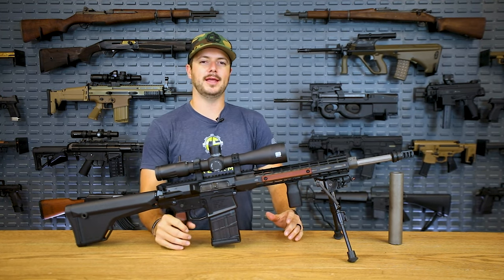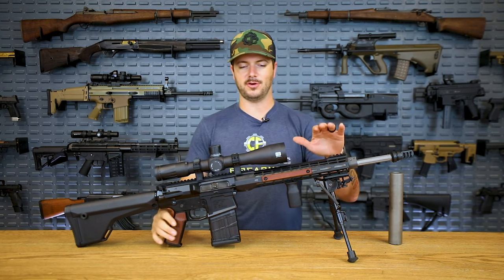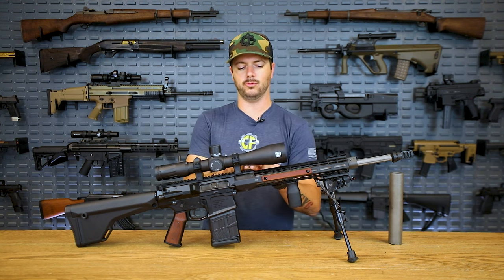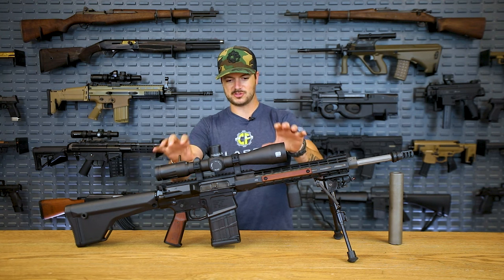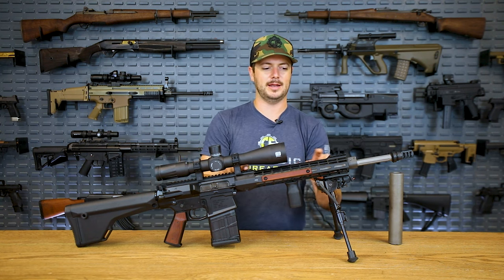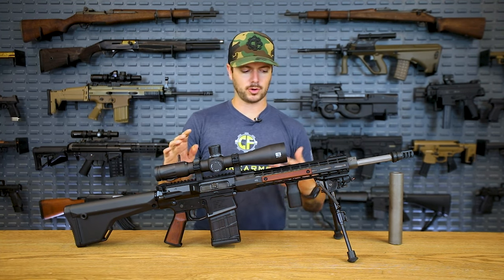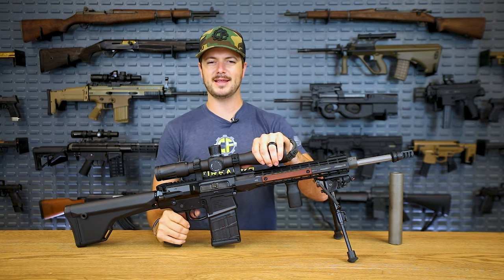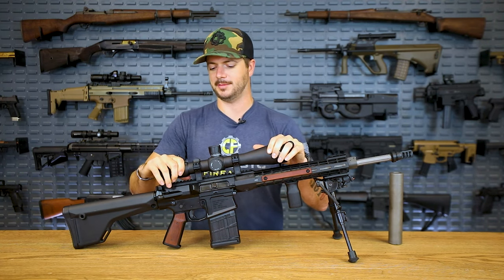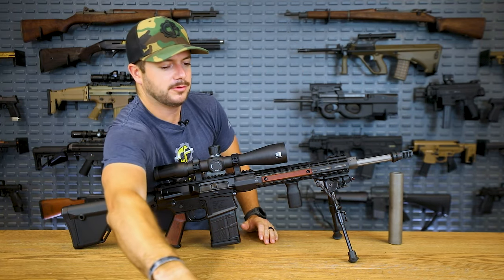One thing I like about Aero Precision is they offer a whole different line of rails. The one I have on the M5 is their Atlas S1 rail — their slim rail — so you don't have a full-length Picatinny running the entire length. I really like this for this setup because it allows me to put a larger optic up here with a larger objective lens so it doesn't interfere with any Picatinny. I'm running the EOTech Vudu 3.5 to 18 power.